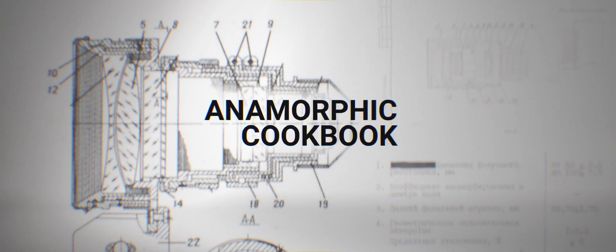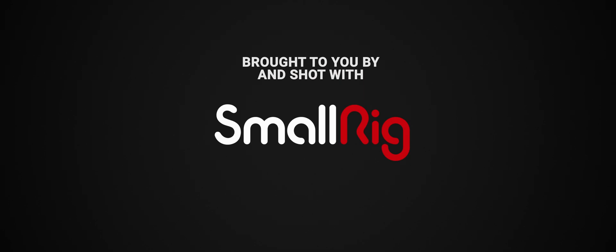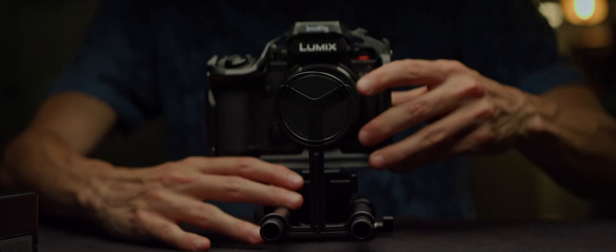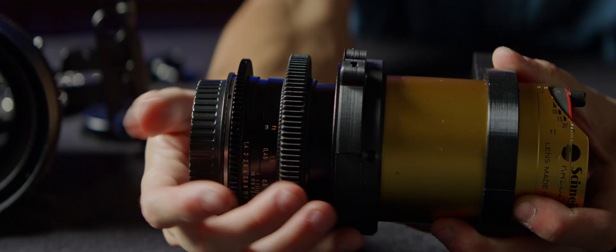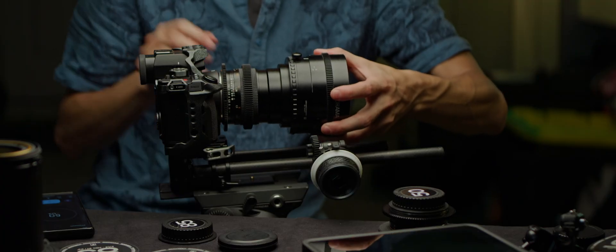Welcome to episode 2 of the rigging module in the Anamorphic Cookbook. In the previous episode, we talked about the keystone effect and the advantages of locking alignment to a rail-mounted system. We'll start today by talking about lens jackets, then switch over to quick-release systems and finish up with faster lens swaps.